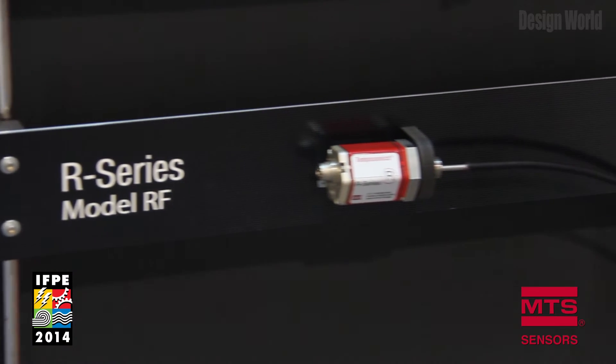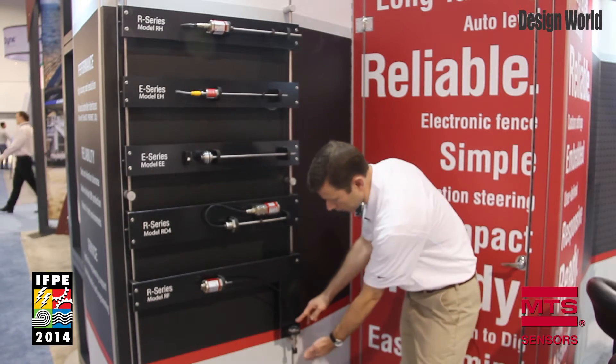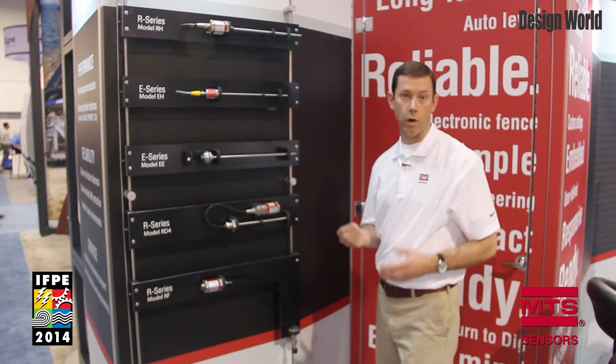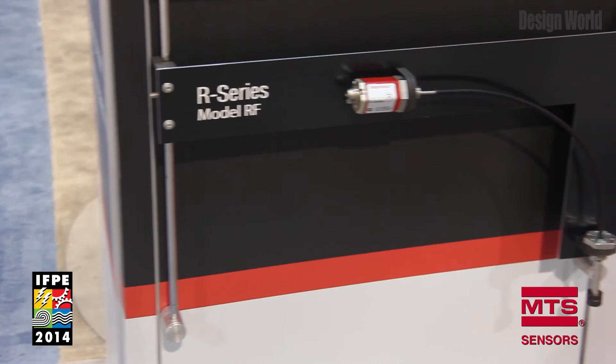And then finally we have the flex sensor, which offers either the ability to measure a curved path or install into cylinders where you have a long stroke length, and you can coil this sensor for ease of installation and shipment.